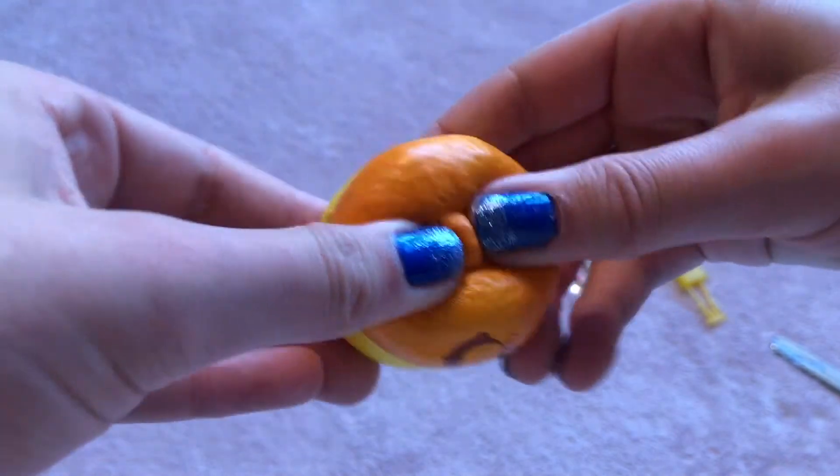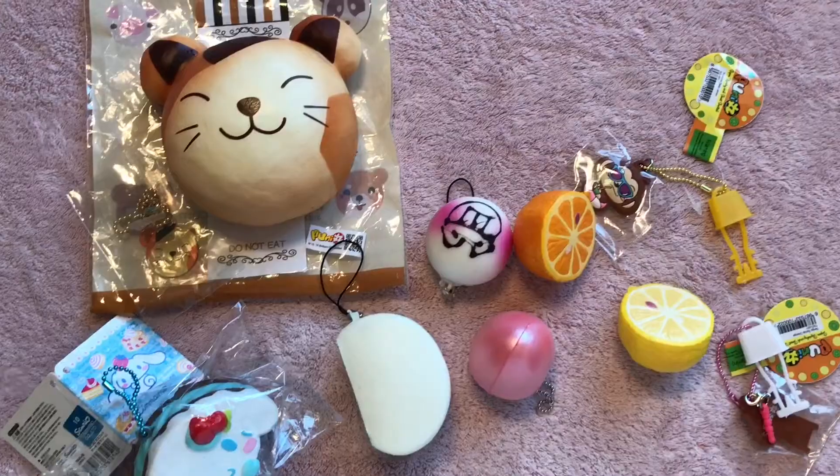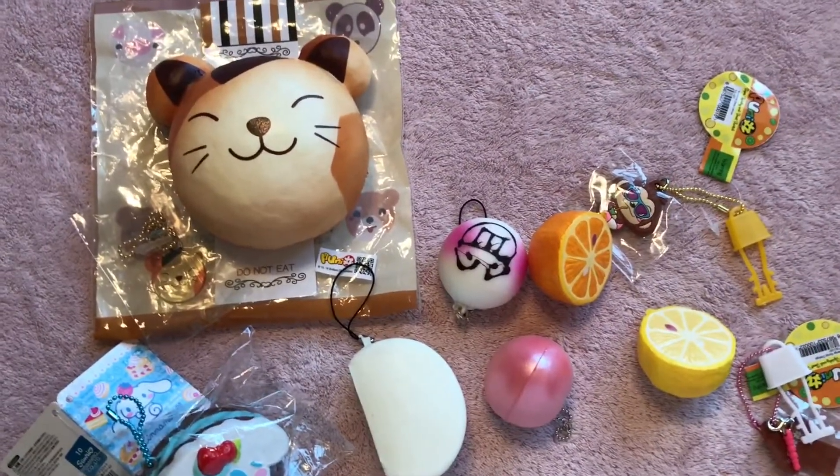You can put them together and it makes a lemon-orange. Thank you so much for watching this video. I hope you enjoyed. Comment, like, and subscribe.